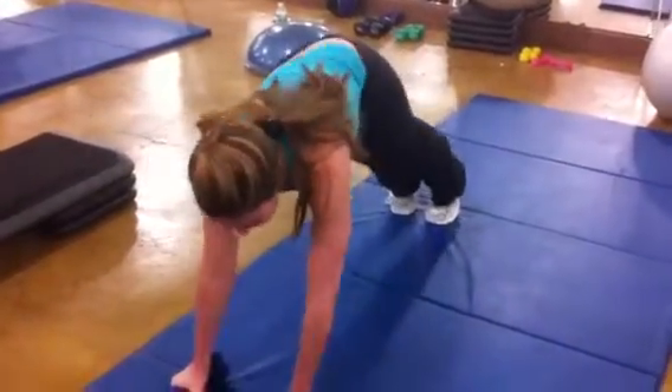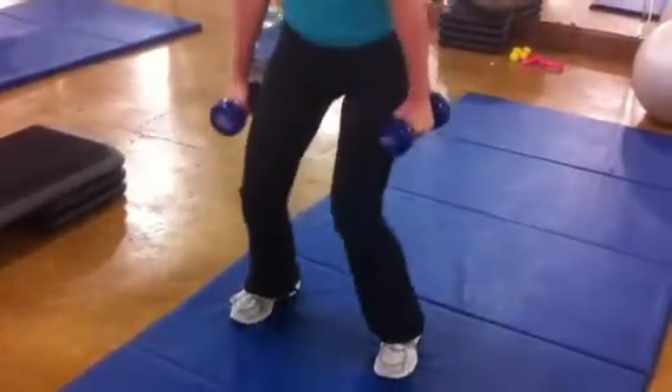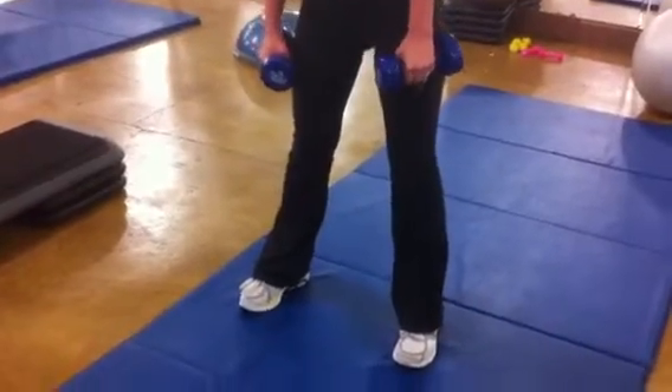Row right, row left. Hop it up. One, two, three. Is that five? I do believe. Yep. Okay.